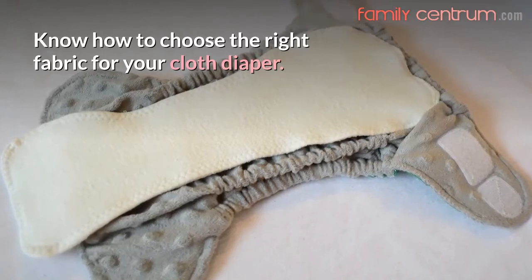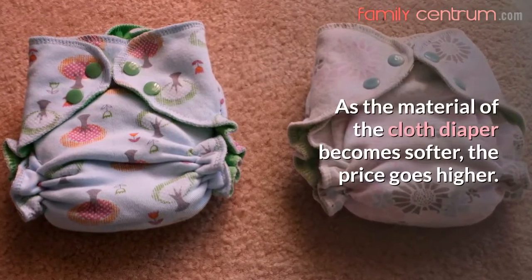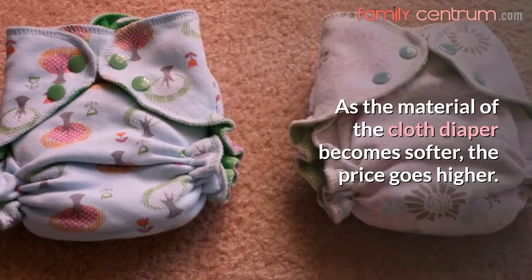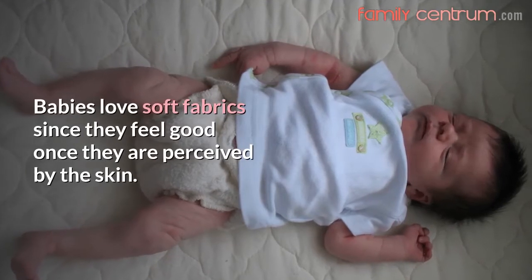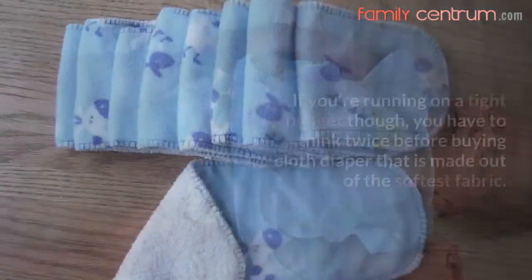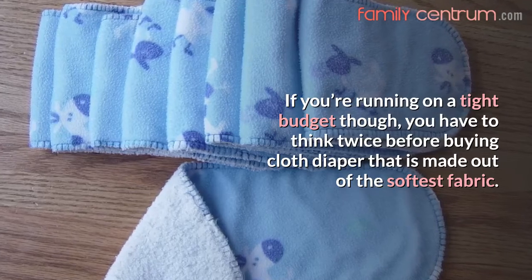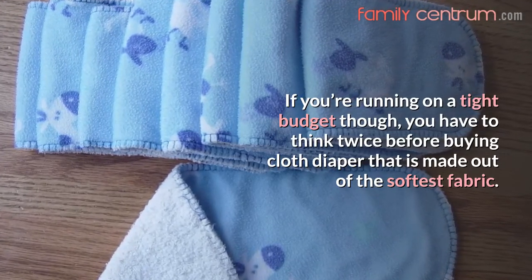Know how to choose the right fabric for your cloth diaper. As the material of the cloth diaper becomes softer, the price goes higher. Babies love soft fabrics since they feel good against the skin. If you're running on a tight budget though, you have to think twice before buying a cloth diaper made out of the softest fabric.